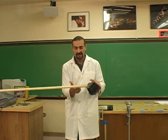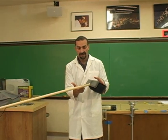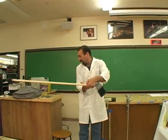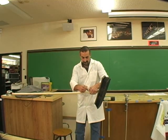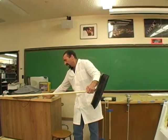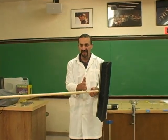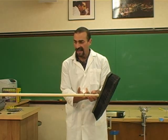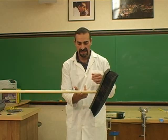Close. Right about there. So I'm going to put a mark there. And what do you think would happen if I were to cut the broom right there? Which side do you think would weigh more — the handle side or the side with the bristles? It's balanced here.